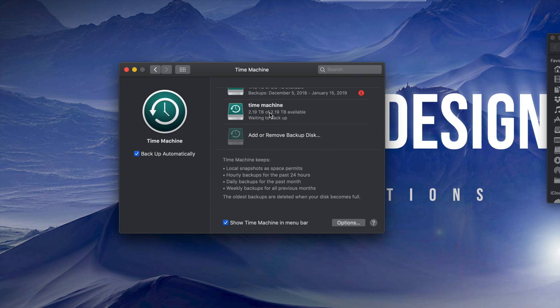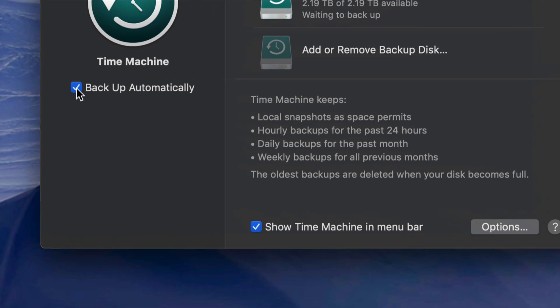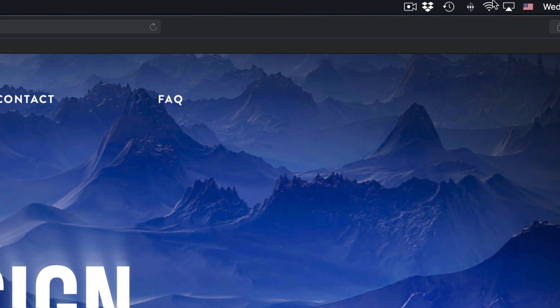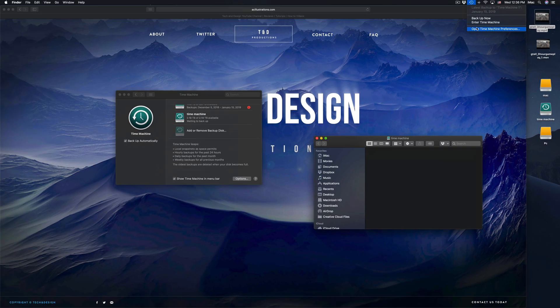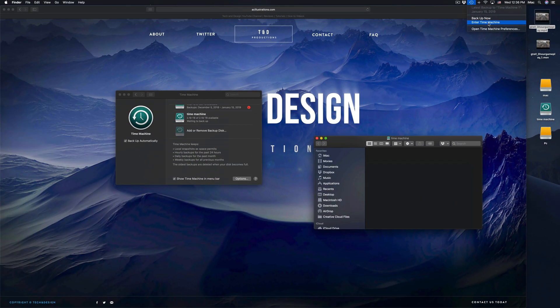Time Machine backs up your entire computer — that means your software, your macOS, plus all your files. If you have pictures, everything in Photos or iPhoto gets backed up too. Make sure you have a check mark on the relevant options at the bottom. You'll also see a Time Machine icon up in your menu bar — if you click on it, you can start your backup now or enter Time Machine.